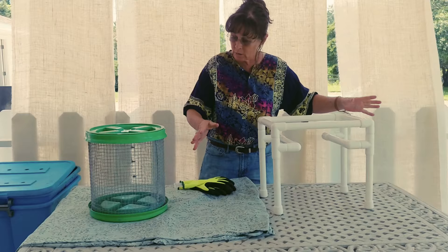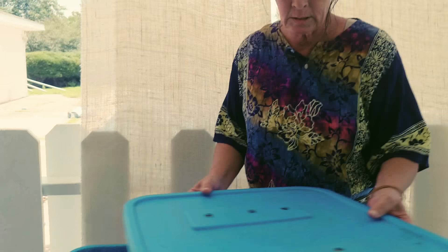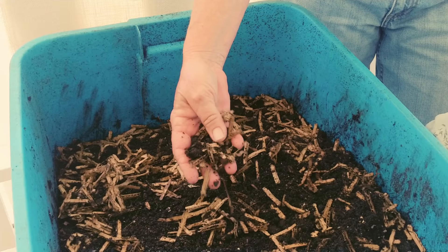Today I'm going to do my homemade tub, which everybody knows gets compacted because we keep adding to it. I added last night some cardboard to try to dry out the casting so it would be fluffy to go ahead and sift.